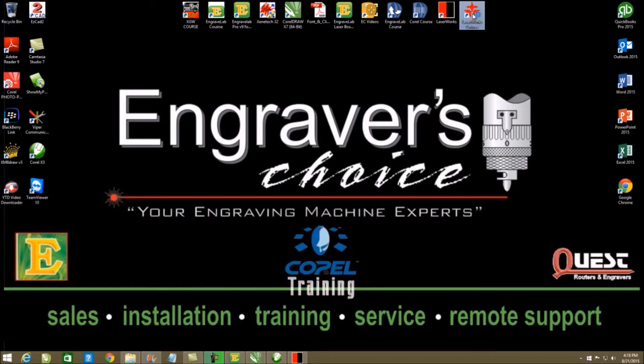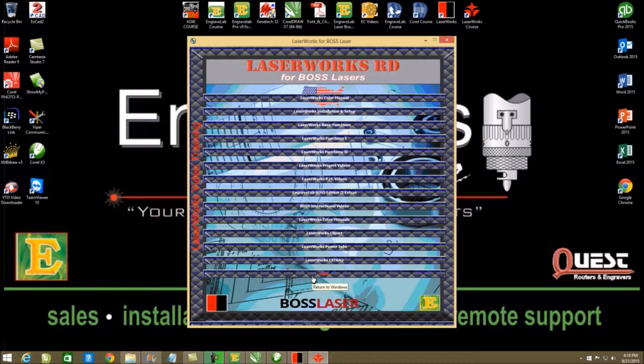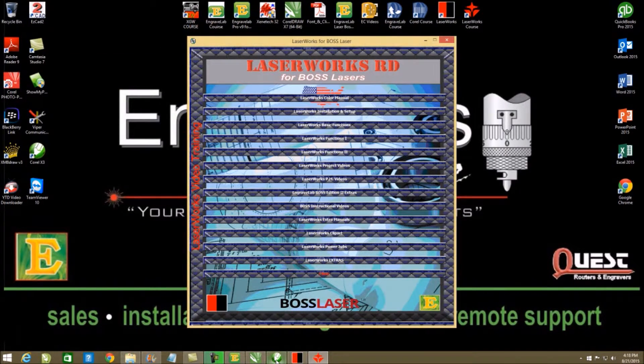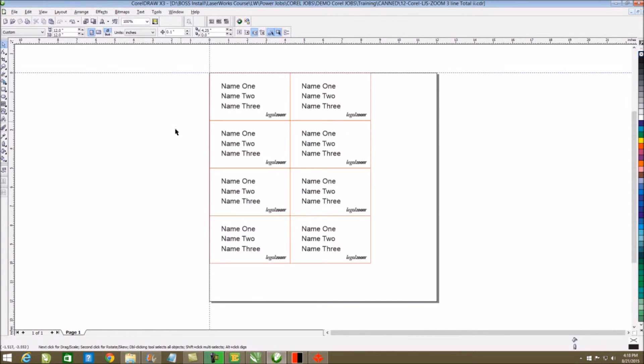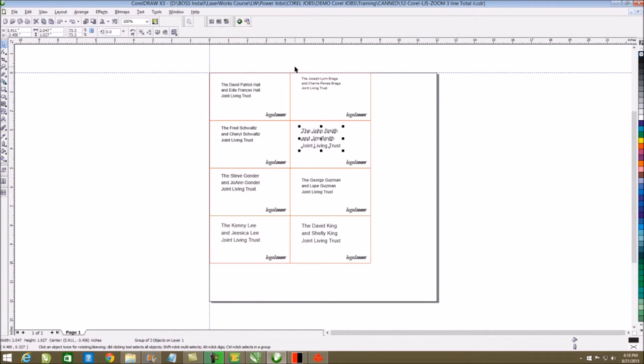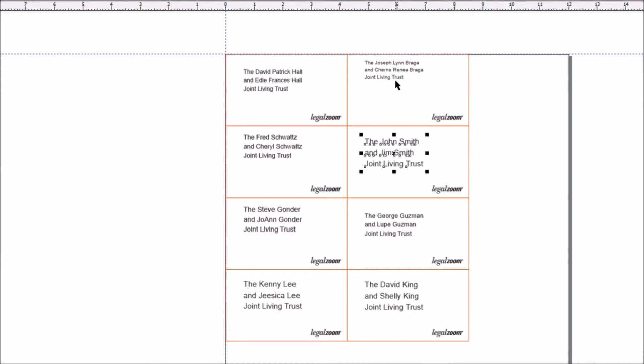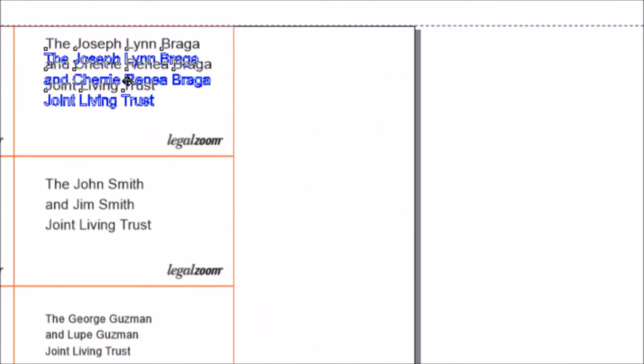If I double-click into my LaserWorks course, this is the layout you will get. You get extra manuals, extra instructional videos, extra clip art, power cell jobs, different extras, items, training documents, etc. One of the things you do get is the ability to do variable text within CorelDRAW — it's called LaserJumpstart. I purposely made one square different just to show you that you can make changes after it's done.